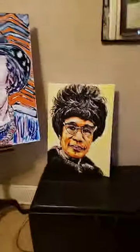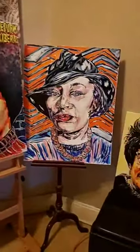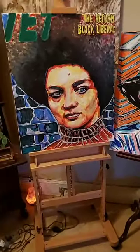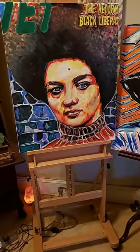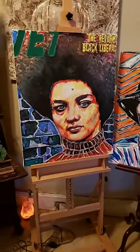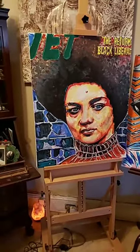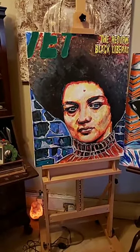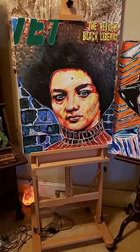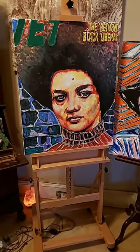But there you have it — one, two, and three new pieces. If anybody wants a portrait done, you know how to reach me. You can inbox me or email me at smithpatrickbiz at gmail.com.